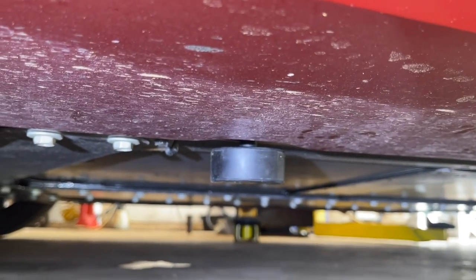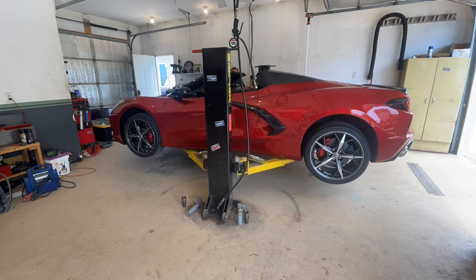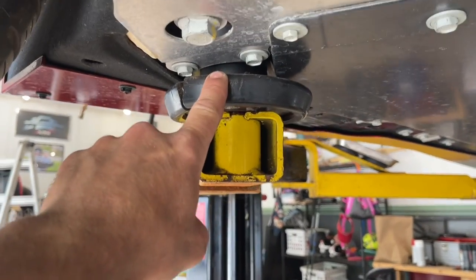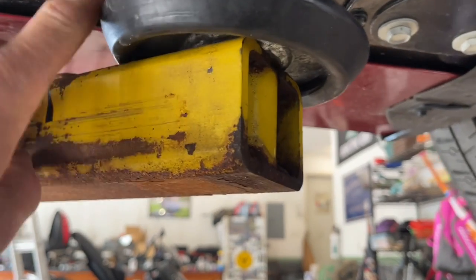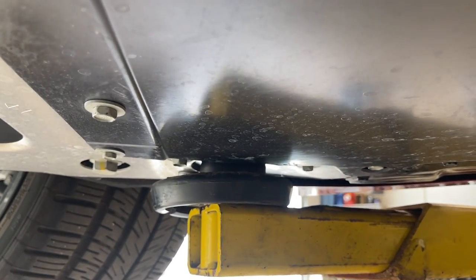We've got one puck under there and then one all the way in the back, pretty much right in front of the tire. Underneath the car, I can show you the lifting points. The rear one is right here, barely in front of the rear tire, and the front one is about a foot back from the front tire. Just make sure you hit the ones that the pucks fit right into, and then you're going to be good to lift it.